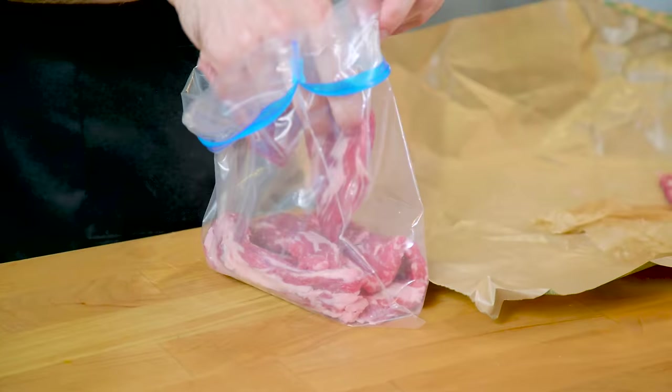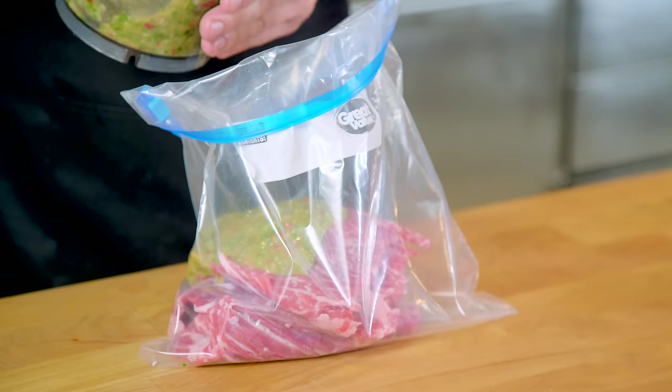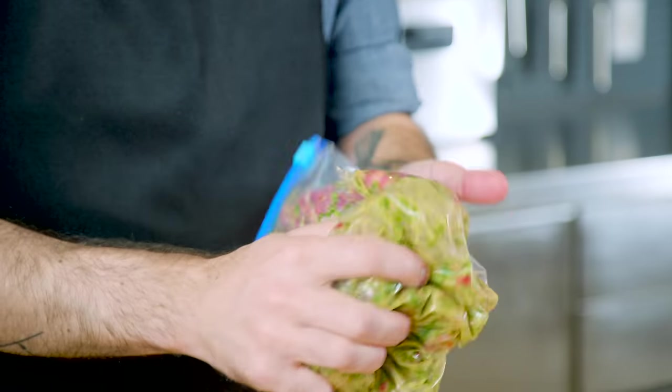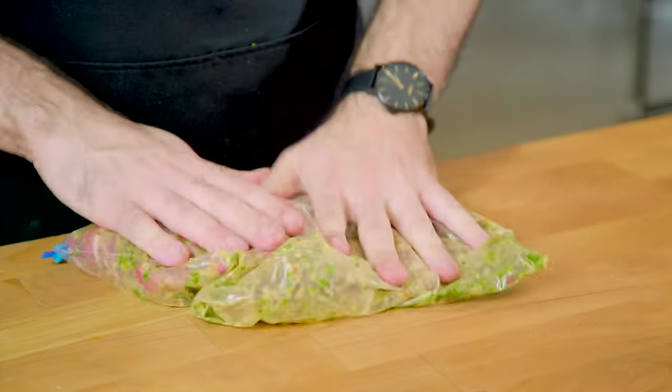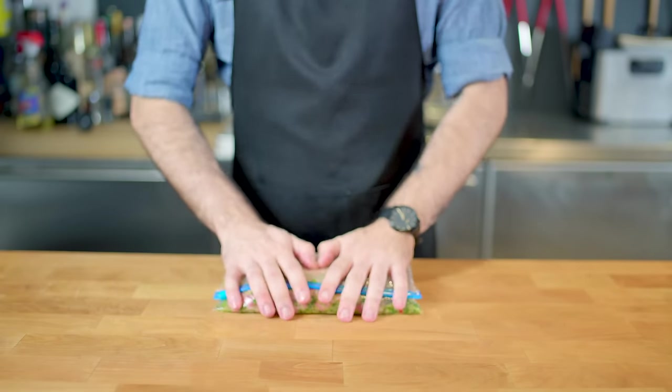Do not forget to fold down the top of your bag so you don't get any meat juice on the outside of the bag, and add about half of our chimichurri, reserving the other half for later application. Squeeze all the air out and give it a nice deep tissue massage, making sure the marinade is evenly distributed. Place in a glass bowl and fridge for at least 30 minutes and up to overnight.